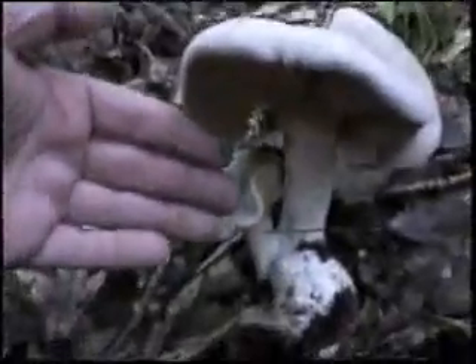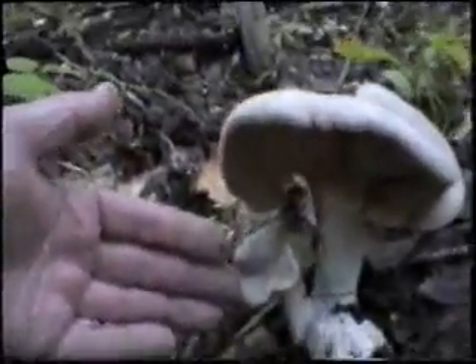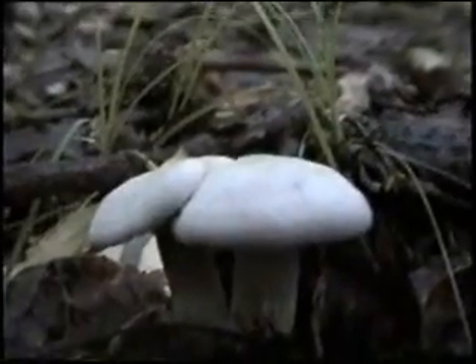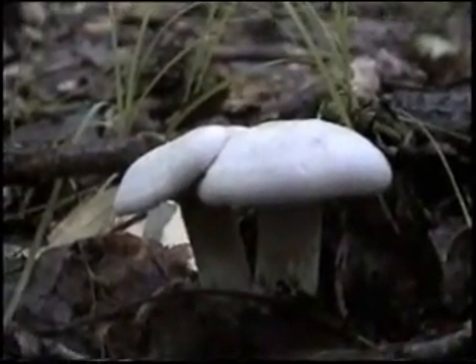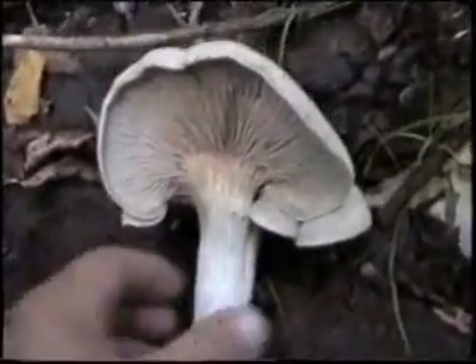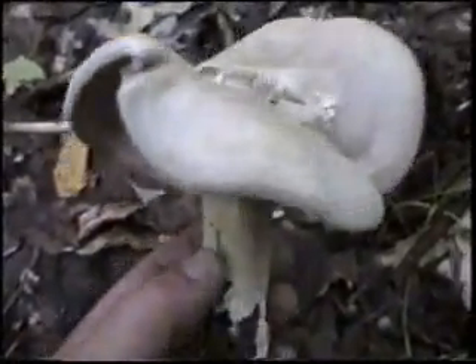This is definitely Entoloma abortum and it is a monster. That's my hand — it's huge. I'm going to pick this one. Now these right here, those few there, those are the normal size fruitings. And this one right here, there's just a giant to it. It's unbelievable. Never ever see them that big. First one I've ever seen this big.